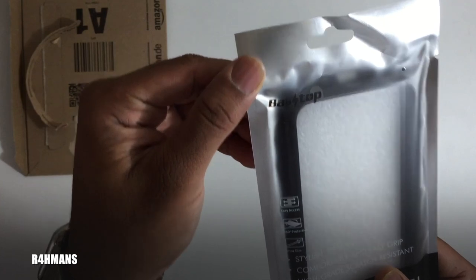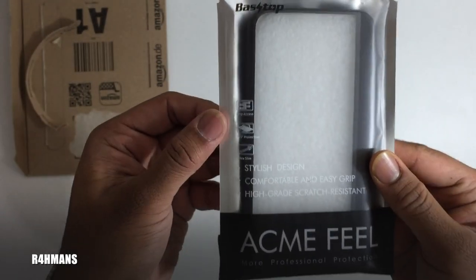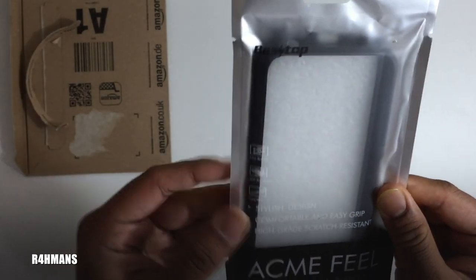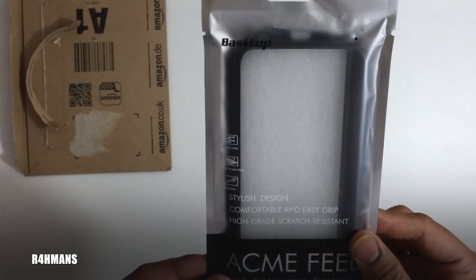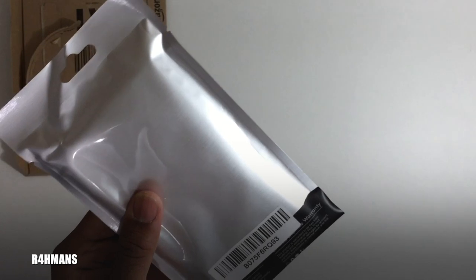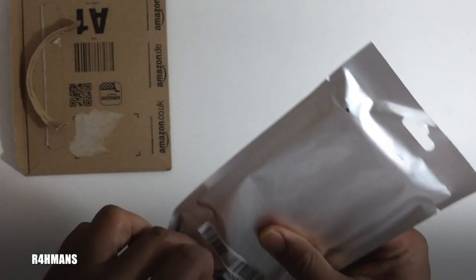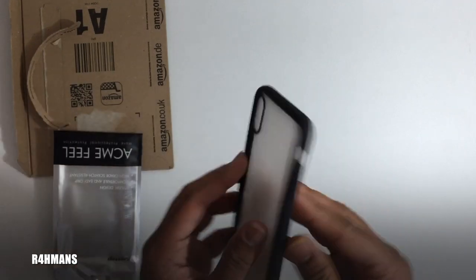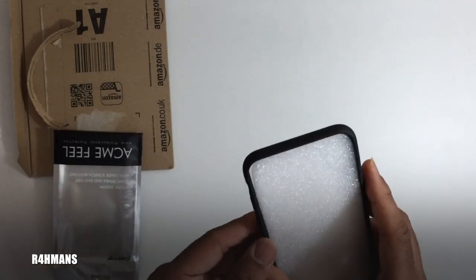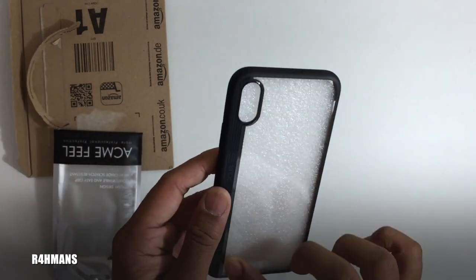First, we've got the Basetop logo on the front, and it says easy access, 360 protection, ultra slim stylish design, comfortable and easy grip, and high-grade scratch resistant. On the back is eco packaging, and first impressions are actually quite nice — you've got a little clear case part here so you get to see your phone color.